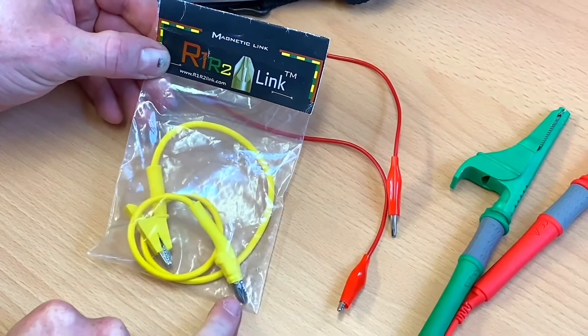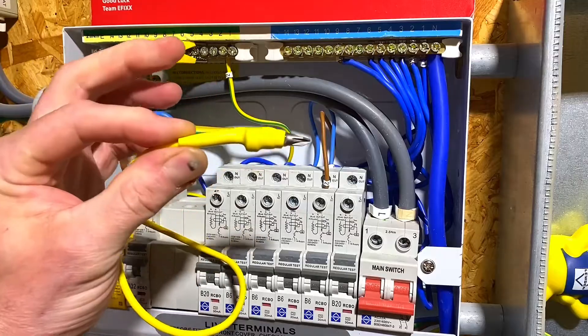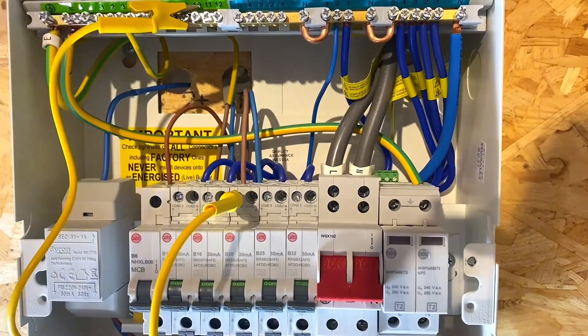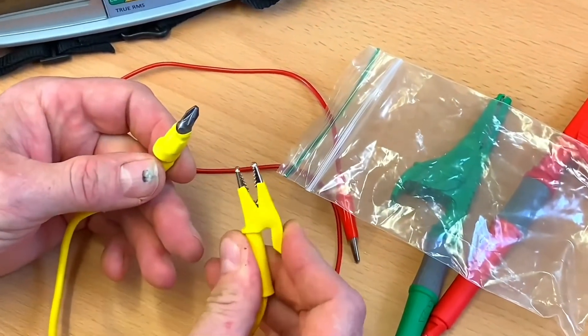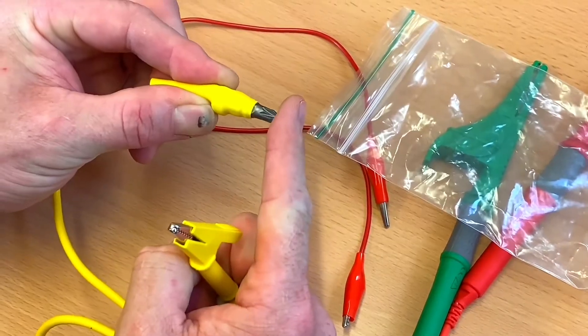I've got my R1-R2 link here, with a posi head which is magnetic and will sit on top of the circuit breaker screw so we don't have to undo it. There's also a crocodile clip — let's pop that open and have a quick look. It's a reasonable length lead and there's a good strong action on that crocodile clip. We're hoping the magnetic section will sit on top of that circuit breaker screw.